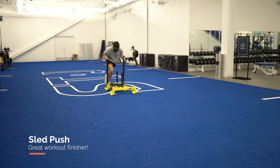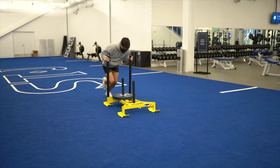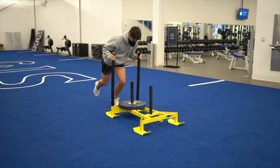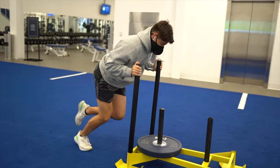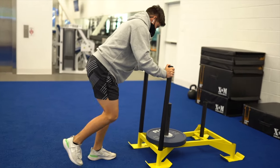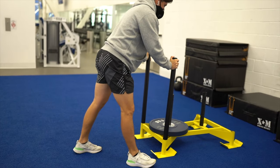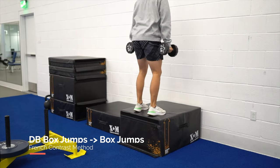The next exercise I recommend is the sled push or pull. Here I'm showing a sled push — it's a great exercise for developing power and driving your knee up, and it's an absolute killer. If you have a sled at your gym, I highly recommend adding it to the end of your leg day.